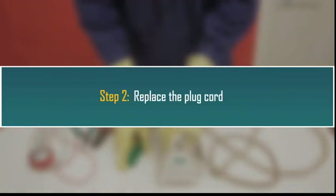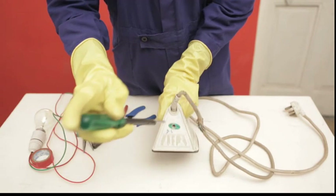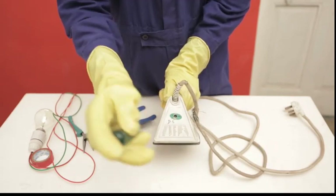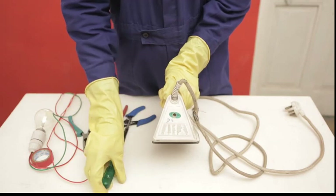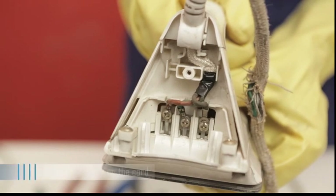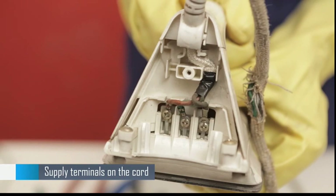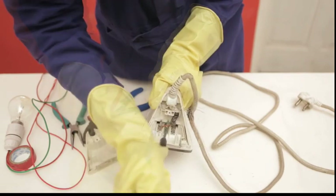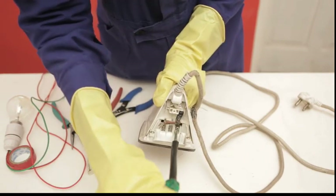Step 2: Replace the plug cord. Locate the screw fastening the cord unit of the iron. Using a screwdriver, open the cord unit of the iron and remove the cord unit cover. Can you see these terminals? They are supply points on the cord terminals. The red is the phase terminal, the green is for earthing, and the black for neutral. Using a screwdriver, disconnect the cord terminals of the cord from the iron unit.